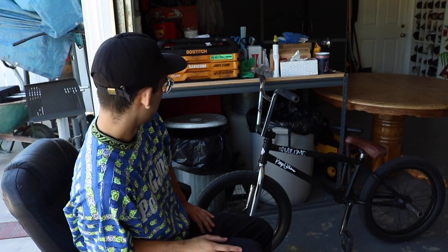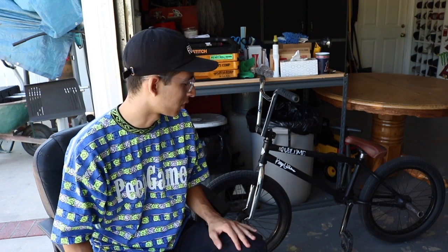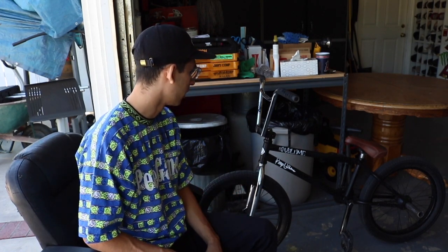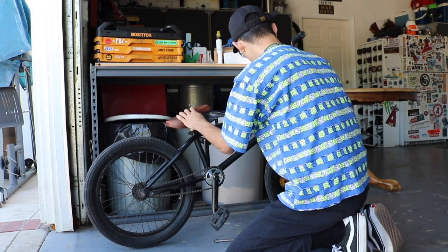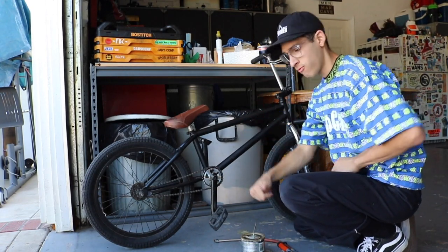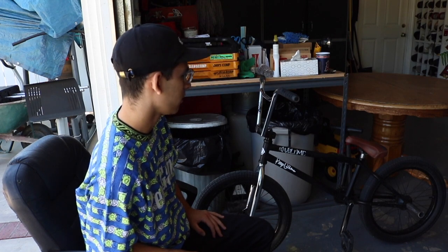My bike probably needs lights — I don't have any and I should probably buy some, because you can actually get a ticket if you don't have lights on your bike. Just keep your bike clean — if you like it, respect it. As for grips, if they feel throttly there's probably some debris like dirt in there. Just go in with an air hose and spray it out — that can work too.